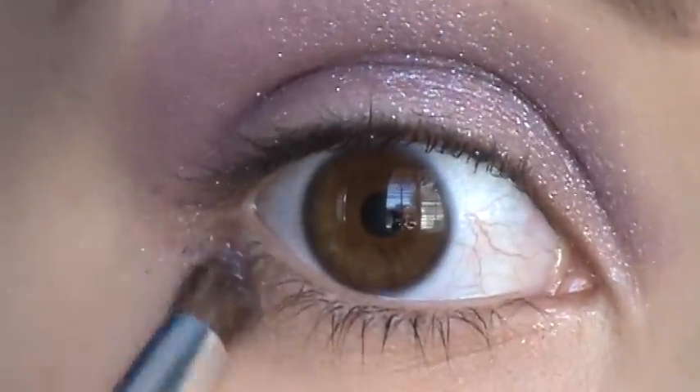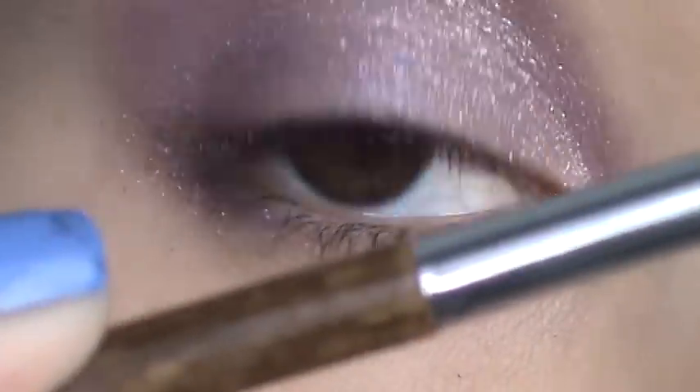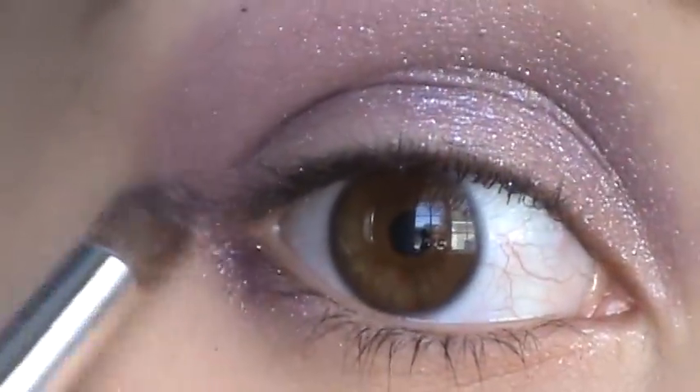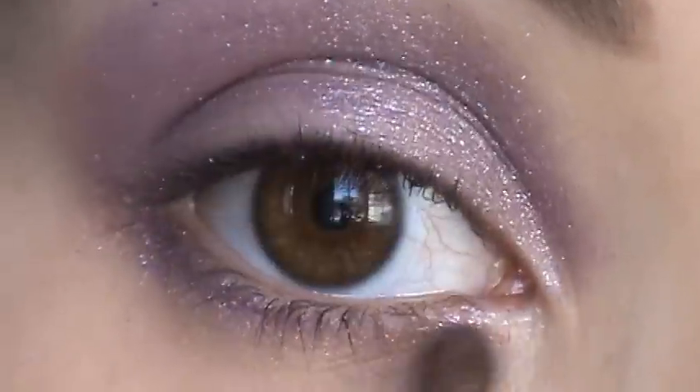Taking the same color, I'm going to apply underneath the lash line using a Sonia Kashuk bamboo brush as well. Then I'm going to take this lighter color using the same bamboo brush and apply it to the brow bone.